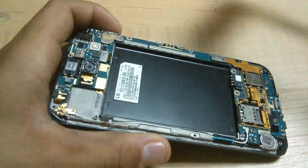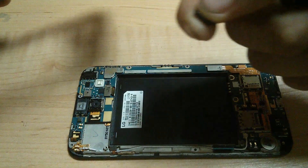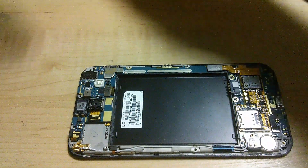Once most of the body is released, you can take and pull right off. Be careful not to lose the plastic buttons — put them to the side.